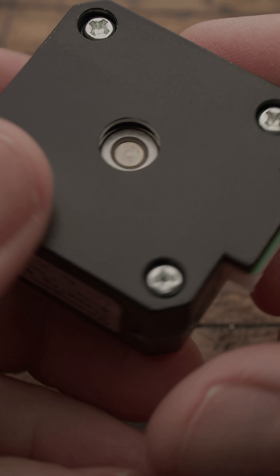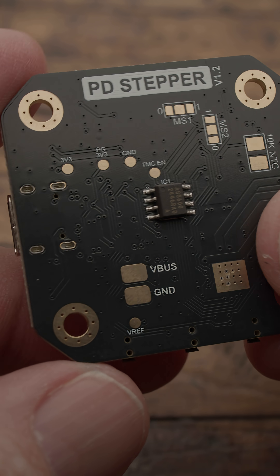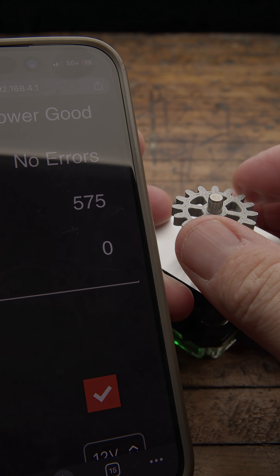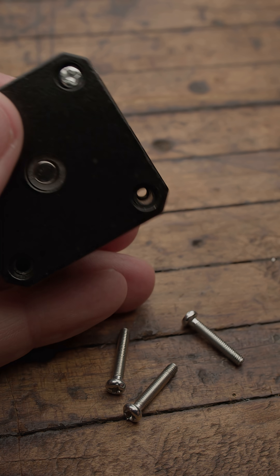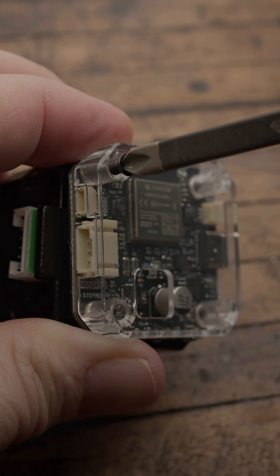Installation was simple. First I stuck the included magnet on the end of the motor shaft — this lets the AS5600 encoder track the motor's position in real time, which is what gives it the closed-loop control. Then I pulled the four factory screws and used the included longer screws to mount the PD Stepper right on the back.